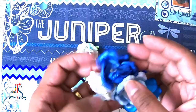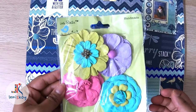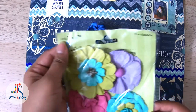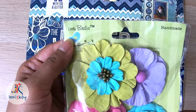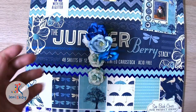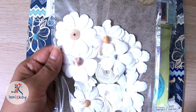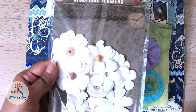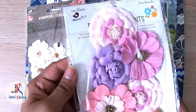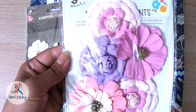Moving on to the flowers that I used — these flowers are from Dress My Craft, some are from Little Birdie, and Itsy Bitsy. Depending on the colour of your album, you can choose your flowers. If you don't have these flowers, not to worry — you can go for plastic flowers that are easily available in most stores. And if you don't have that, you can make your own paper flowers using colourful sheets.